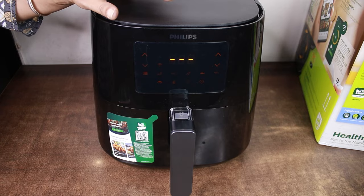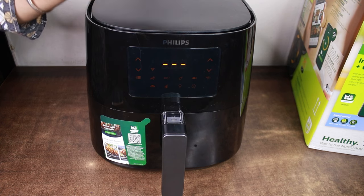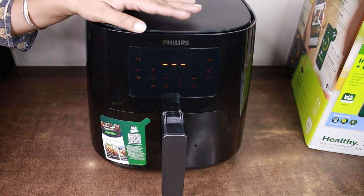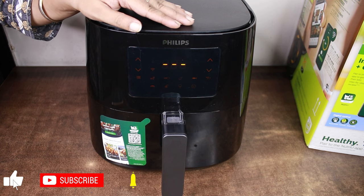Friends, you have seen how we can connect this new connected air fryer with Wi-Fi and how we can operate this air fryer with our mobile device. I hope that today's video will be useful. Please like our video, share and subscribe to our channel. See you in our next video. Bye bye!